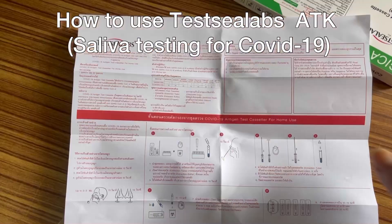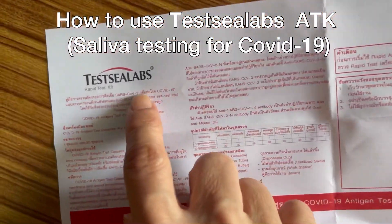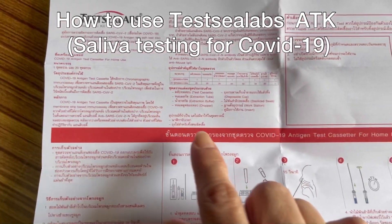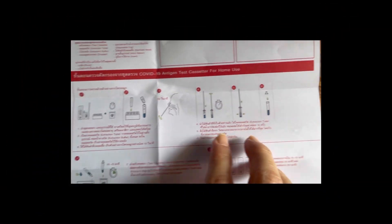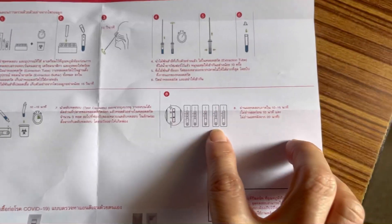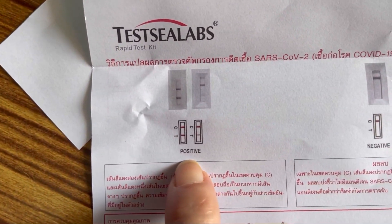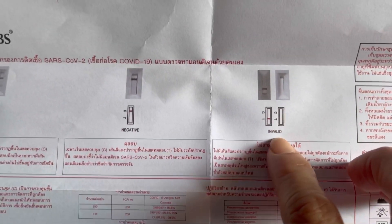The pamphlet is written in Thai language, so I'm afraid you cannot follow the instructions properly. But look at the symbols and illustrations — if you can read those, it should be okay. It's better to ask a Thai speaker if you cannot understand. You can also read the positive, negative, and invalid results shown here.